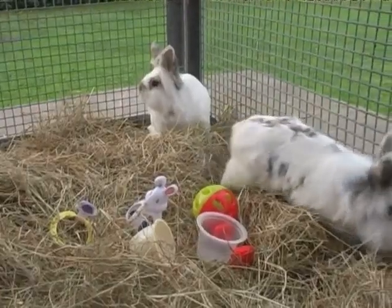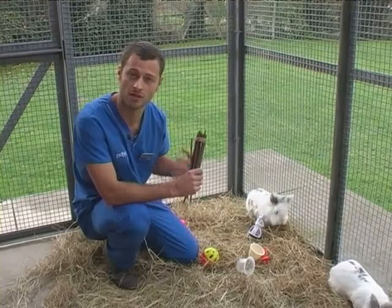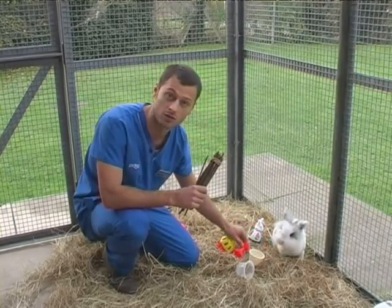Before you get a rabbit you've got to appreciate they need lots of exercise. Good ways of exercising rabbits are a nice large rabbit run that's secure for them. Don't let them just roam about the garden. Other things to exercise rabbits are these toys here, like this ball which they'll push about or little dumbbells for them to push about.